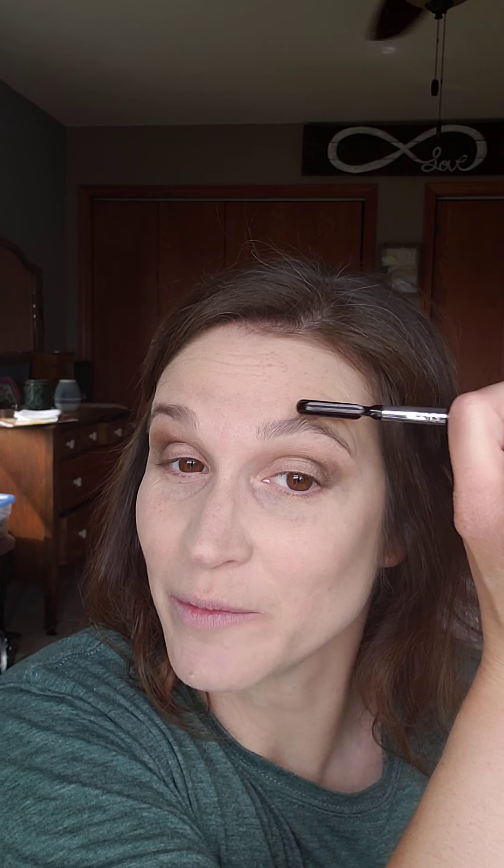Now we're going to set it with setting powder. I take my powder brush and generously apply setting powder to my face and neck. This sets my look to keep it looking good all day and prevents makeup from settling into fine lines and wrinkles. It's like a backup to the primer to keep your skin looking super great.